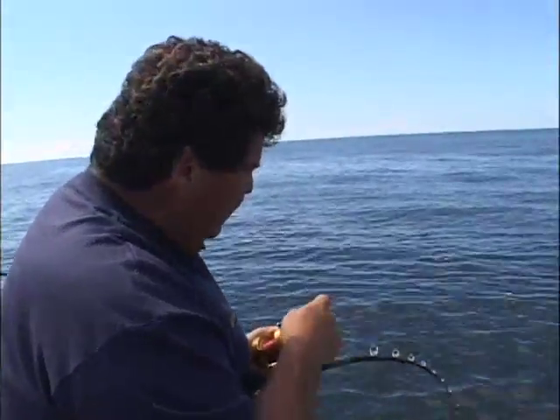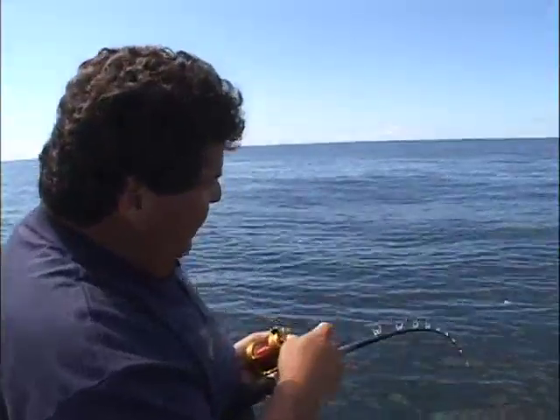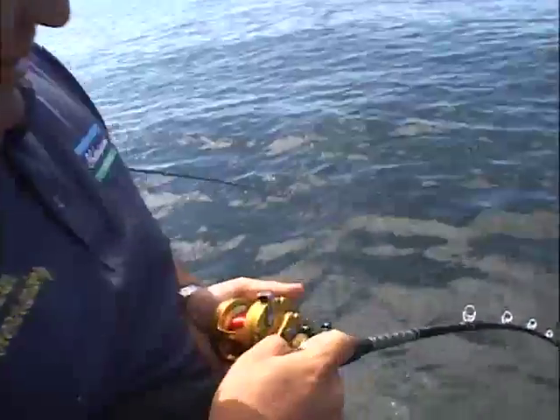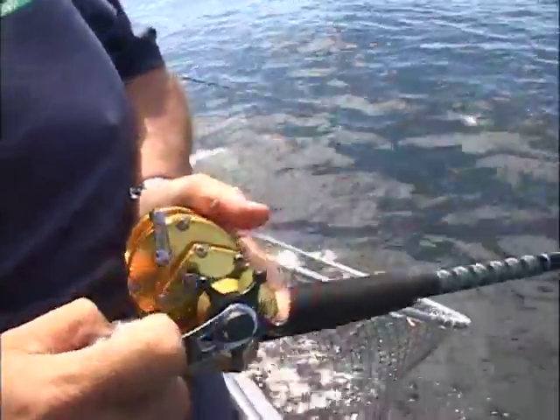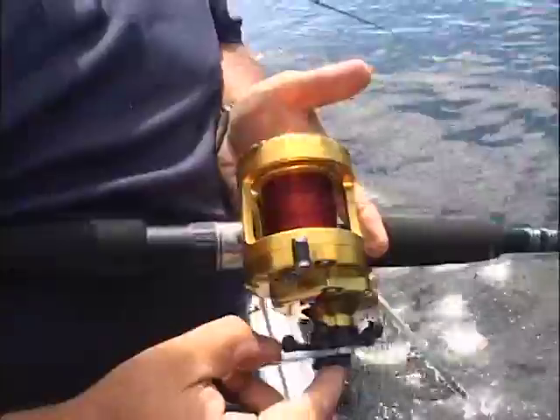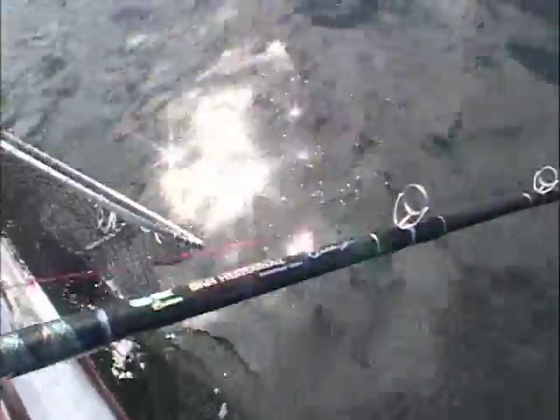We're in deeper water now, a little over 200 feet, and I'm fishing a bigger jig. I have an 8-ounce Magic Metal Jig on, and I got something nice on there. Shaking his head. Got a torque. This is 200 on there. Got a 30-pound test line. I'm using the brand-new Ugly Stik Custom rods.